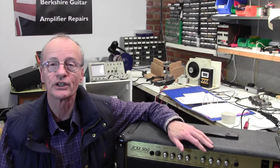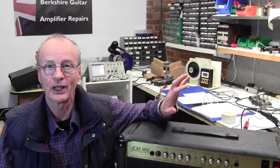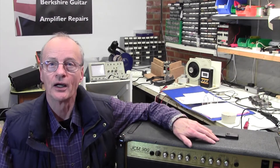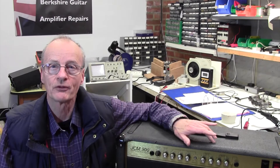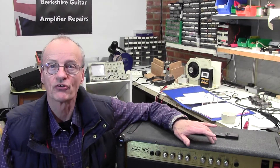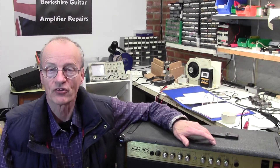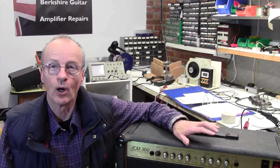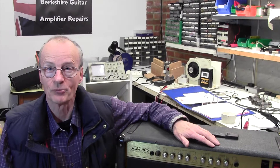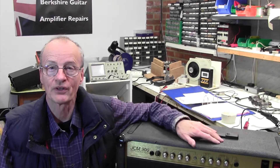Well hello and welcome to Berkshire Guitar Amplifier Repairs. Quite a quick video today. I want to show you how to bias the Marshall JCM-900. Fairly straightforward on this amplifier as it does have a bias pot, which does make our life easy. I'm going to show you how to bias it using a bias meter and also give you a quick tip on biasing this sort of amp if you don't have a bias meter. So join me now as I take the chassis out and we bias this amp for the client.